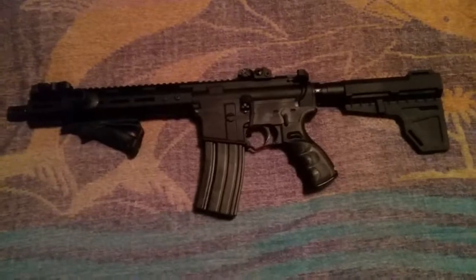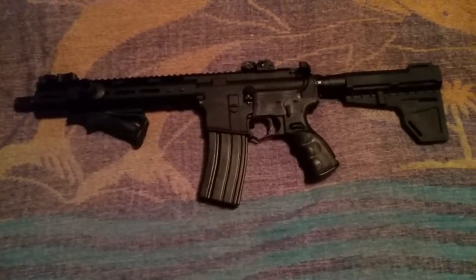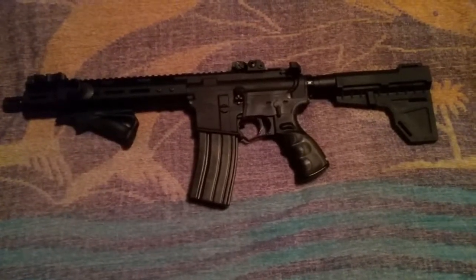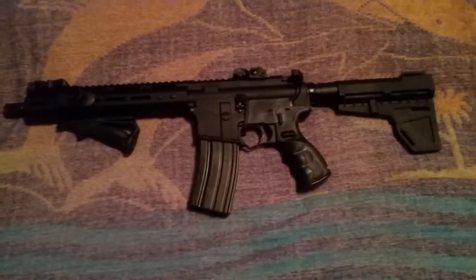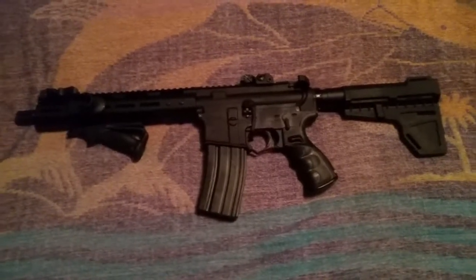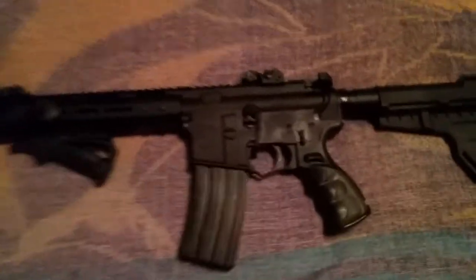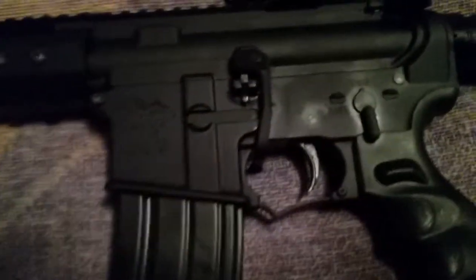Three and a half hours after all my parts came in, this is what I have. It is a ten and a half inch barrel AR-15 pistol. Took me three and a half hours. I don't have a lot of fancy parts like punches and stuff, so I had to use what's on hand.